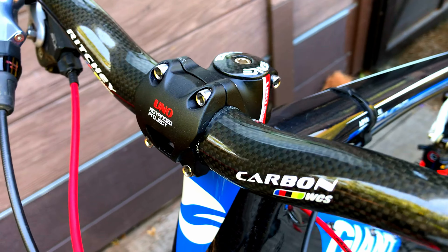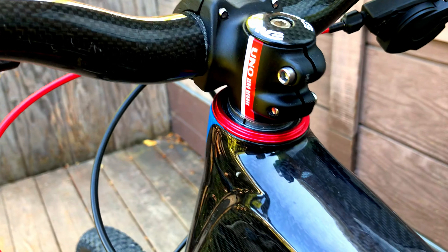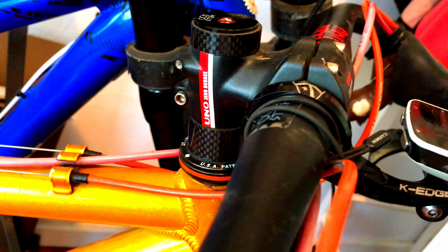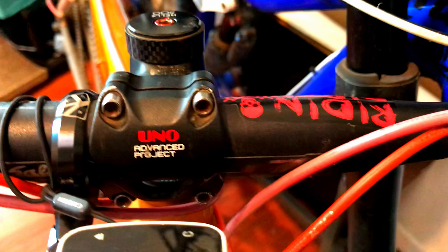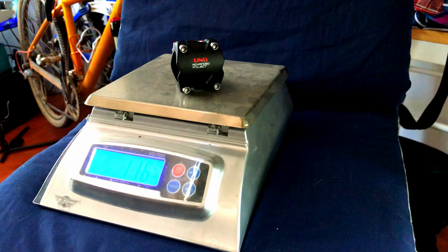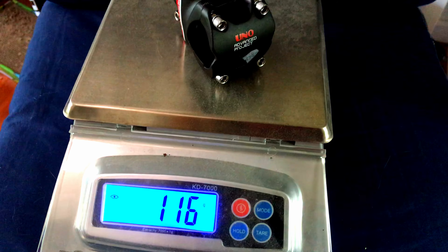So the one I have in my hand — this one's a 31.8, 35mm reach with a zero degree angle. It's a solid little stem. This one is called the Uno Advanced Project. It's the same one I run on my gravel bike, which is in 50mm on that one. And this one's a 35mm, which is actually going on my girlfriend's bike. This one came in at 116 grams on the scale, which is pretty darn solid when you think about it.